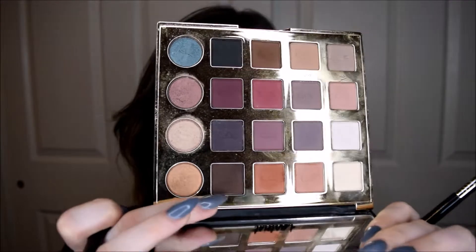So now what I'm going to do is put some of that fourth color on the Tartiste Pro palette, that first line — it's called Smoked. And I'm trying to decide whether I want to do a halo eye.